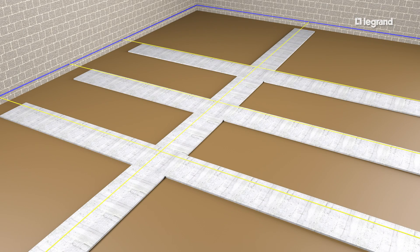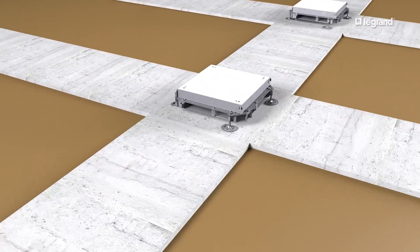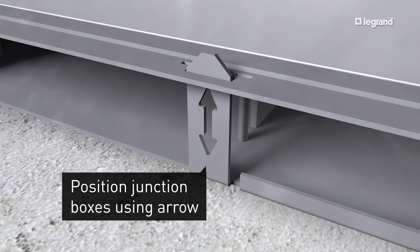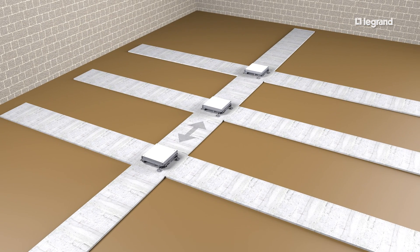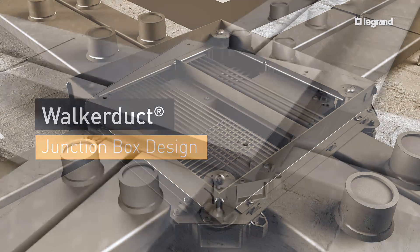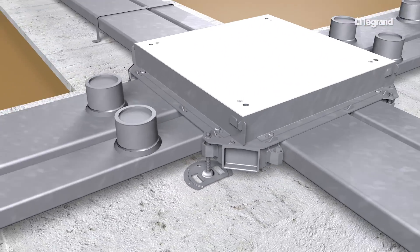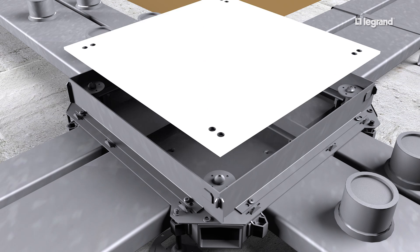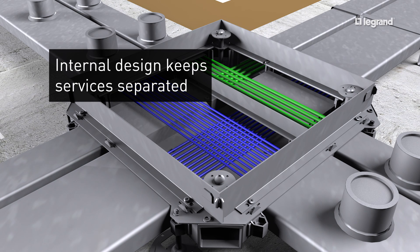Junction boxes are used at the intersection of all duct runs. Position the junction boxes so that the duct openings match the electrical drawings. All junction boxes in any interconnecting area must be placed with the arrow pointing in the same direction. Duct runs can be installed on any one of the four sides of a junction box. Tunnels isolate each service in multiple duct junction boxes to create a continuous raceway through the box in both directions.